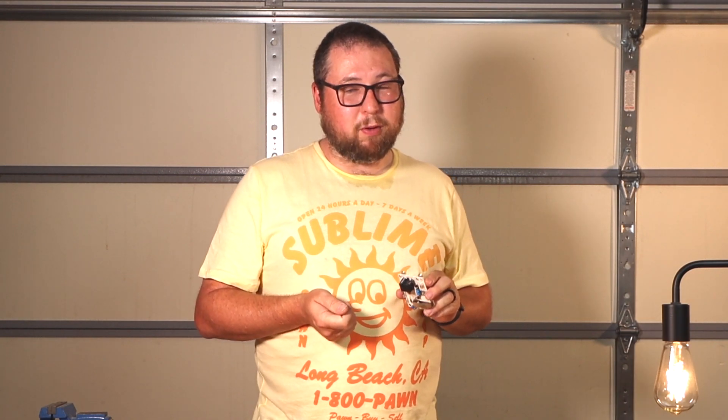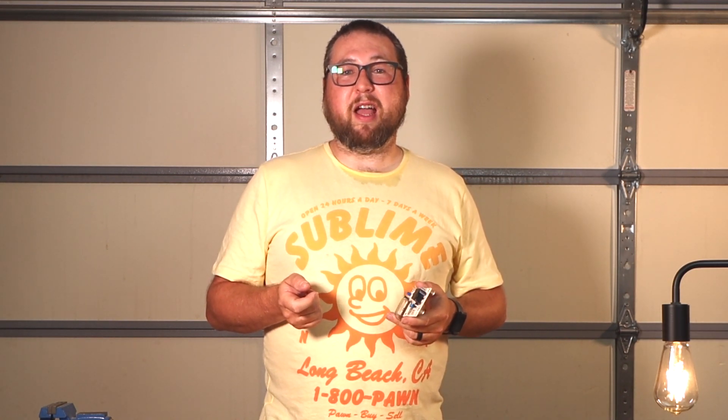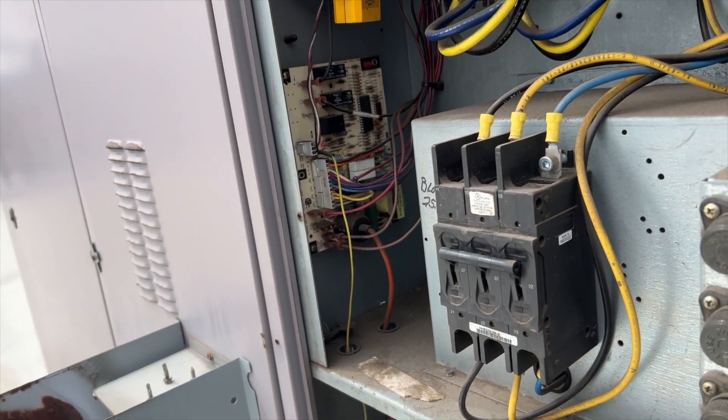So when you go to the actual terminal connection point and check X to common while getting a call for cooling — if you have 24 volts, this CLO has been tripped. If you check X to common and there's nothing there while receiving a call for cooling, the CLO is not tripped. Keep in mind this only gets 24 volts if there's an active call for cooling, so make sure you have voltage between Y and common first. If yes, then check X to common — 24 volts means it's tripped; no voltage means something else is going on.